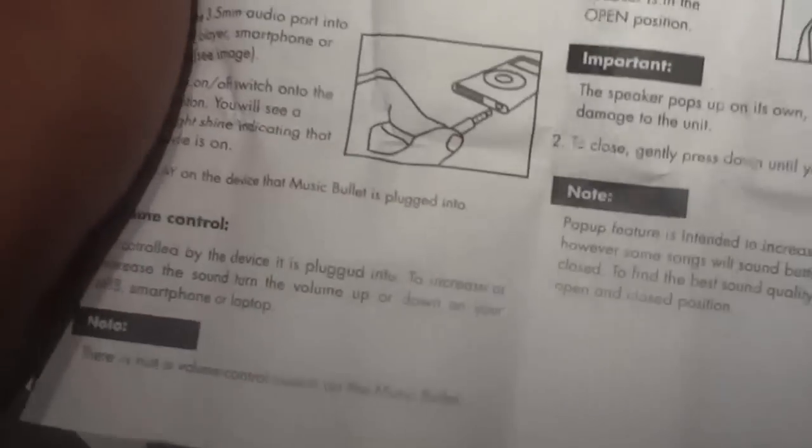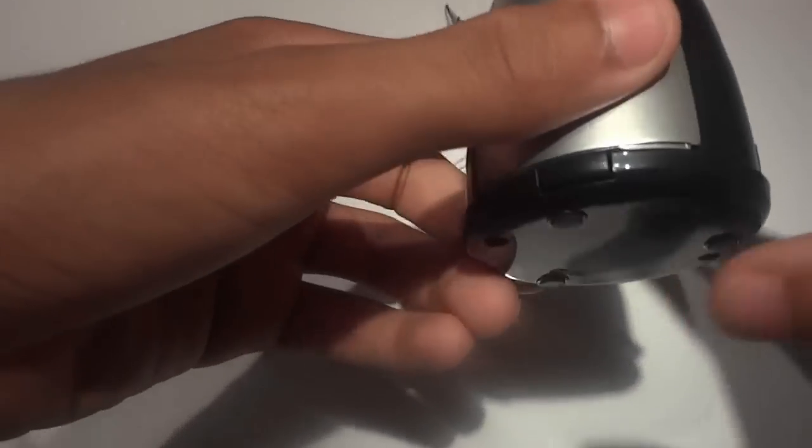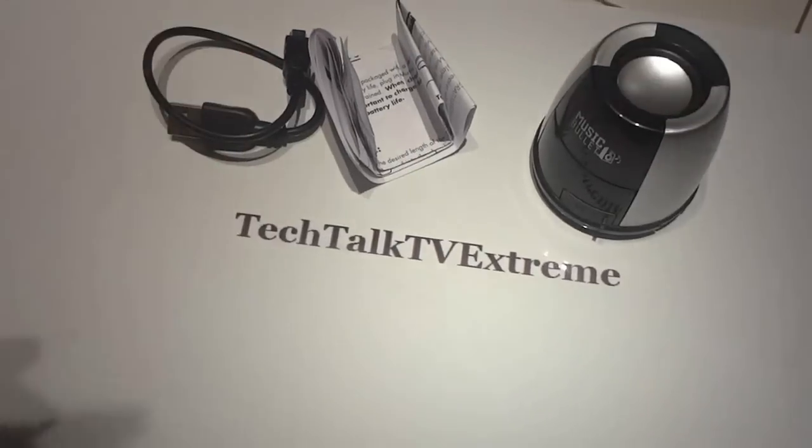Here are your instructions — just some instructions on how to use it, what you should and should not do with this thing. This should be very simple since this product is not really advanced or high tech. Alright guys, so that was the end of this unboxing.